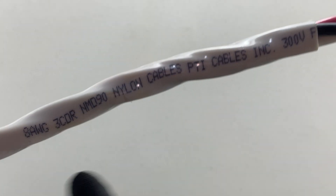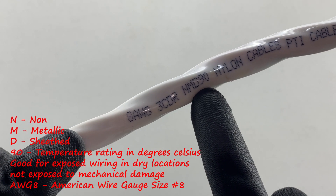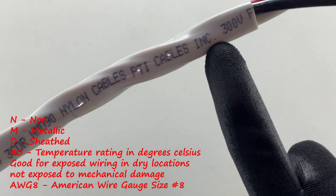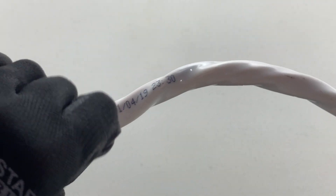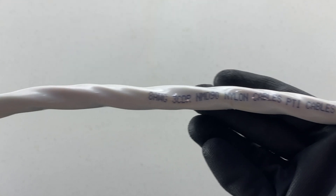Here we have a cable connected to a stove plug, and we can check the cable jacket as well. This is a number 8 AWG three-conductor NMD non-metallic sheath 90-degree nylon cable, good for 300 volts. You can see it's printed on the exterior of the cable — it's not printed consistently, but perhaps every couple of feet. So you should just be able to search your cable to find the writing; it'll be on there somewhere.